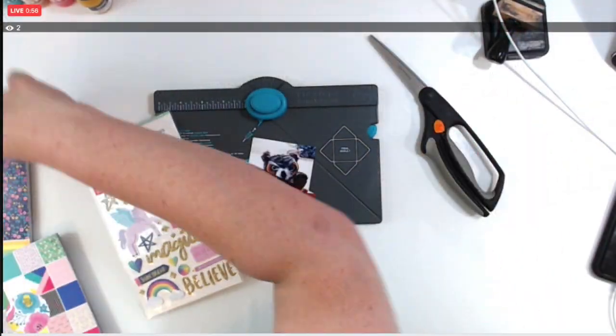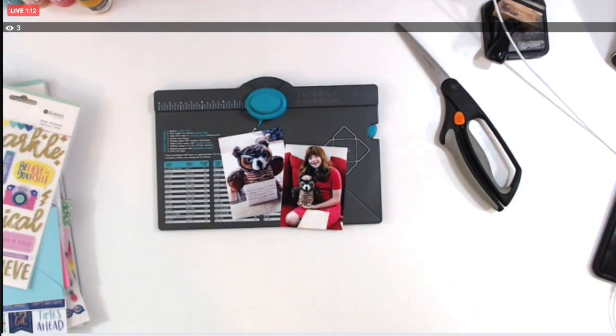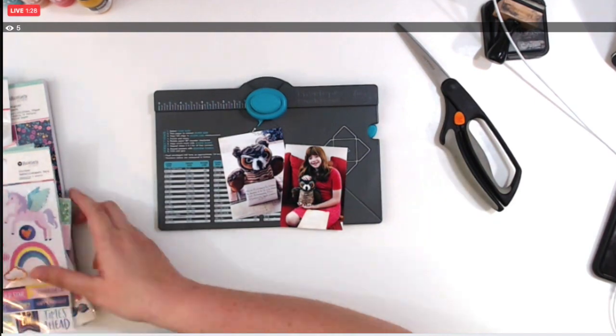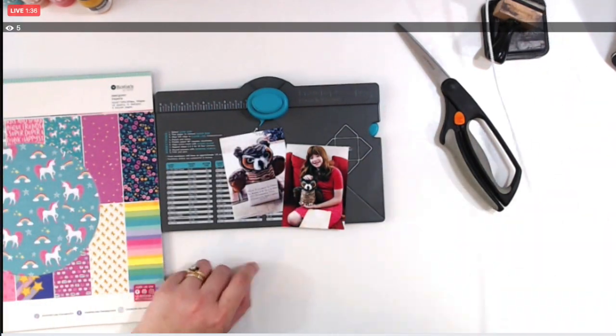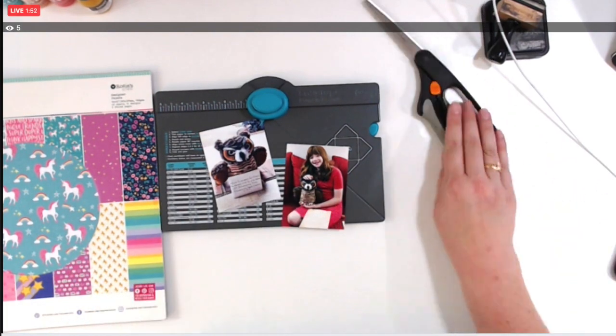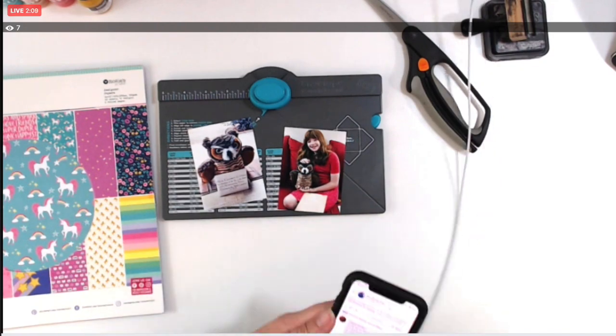Hello, this is Amy with My Mommy Scrapping, and welcome to Take Two Tuesday where I take my Facebook Live video from Happy Scrappy Sunday, speed it up, and narrate it for you. I have two photos of my daughter, and I was given a request to see how I could use envelopes in my layout.